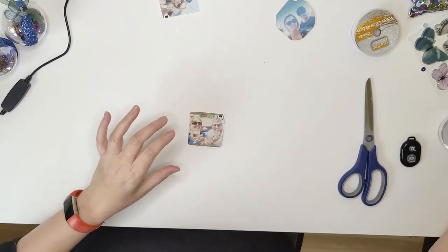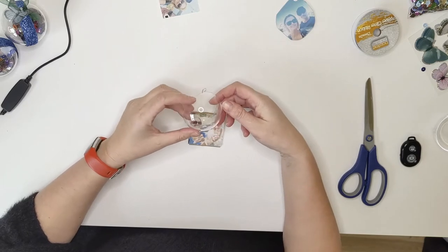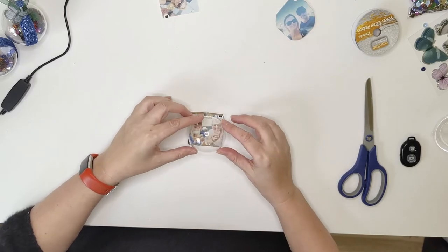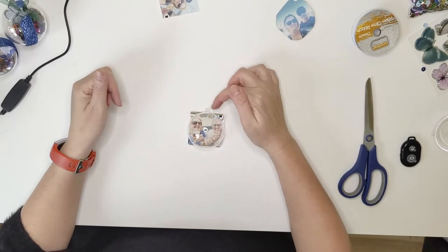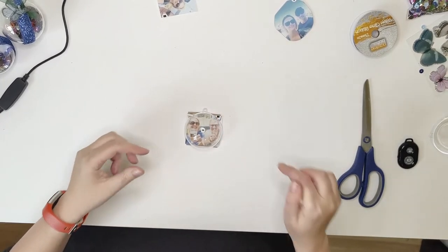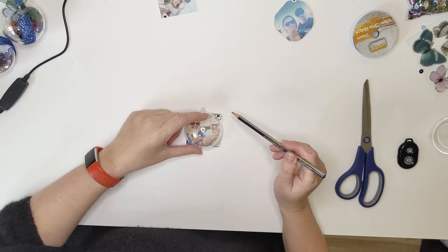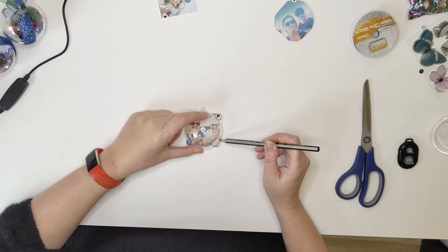So then you get your clear plastic baubles. I picked these up in Spotlight when I was out shopping with my mum yesterday. And you just place it nice and central — make sure the top is right at the top, just so that you're not having to draw around that. Nice and central, and we're just going to draw around this.